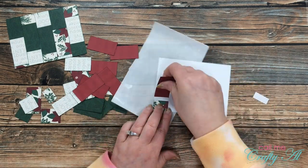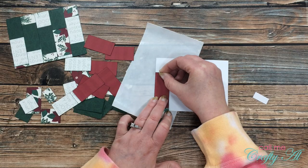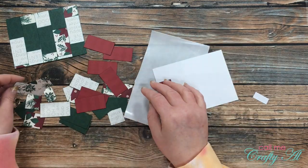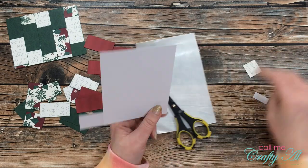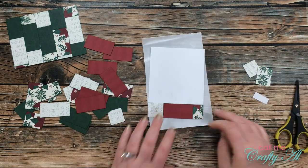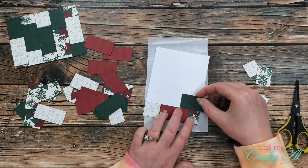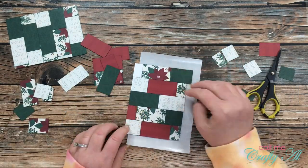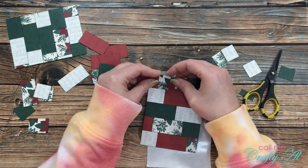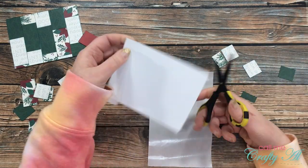For the second piece I went pattern, solid, pattern, solid and kept that up all the way across. I was able to use some of the cutoff scraps from the first piece to fill in areas on this one. By the time I got about halfway through, it was clear this was definitely a better pattern choice.